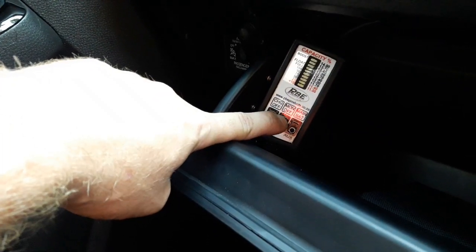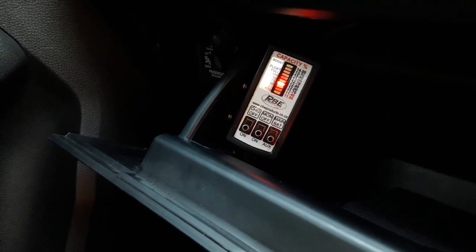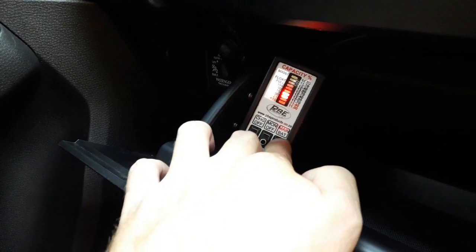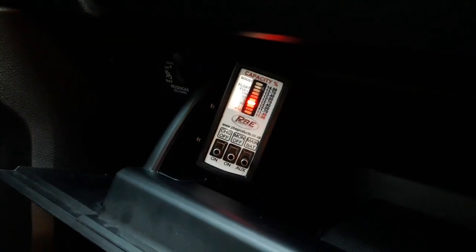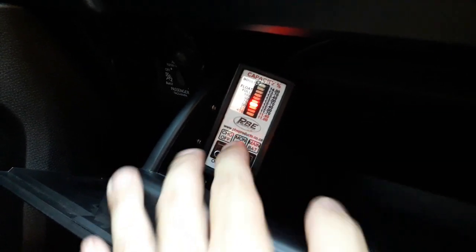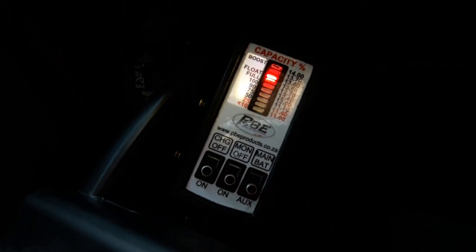The charging system can be activated by the charge button — if you switch it on it will wait for the alternator, so it will do nothing at this stage. The main battery will be higher — there's your main battery reading, there's your auxiliary battery reading. If I start the car, you will see the alternator climbing. On the main battery it is already at 14 volts, and now there's your auxiliary charging up.